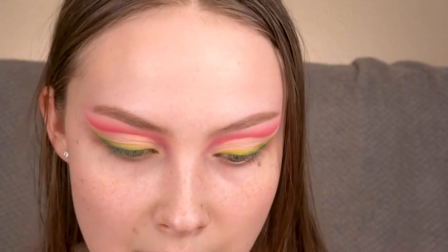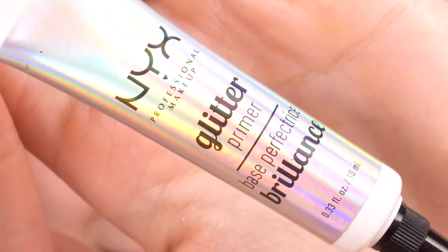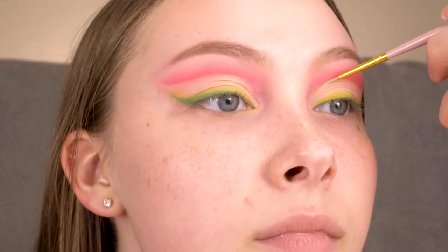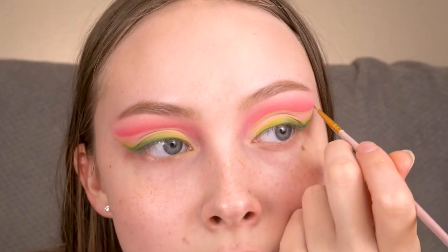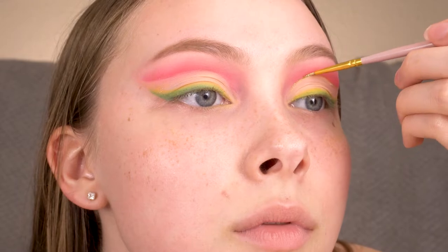After going back and forth between Sweet Spot and No Scrub, I smudged out the liner a little bit more. Now I'm going to take the Fire glitter from that palette and the NYX Glitter Glue and trace the cut crease — first laying down the glitter glue and then packing the glitter on top of the glue.